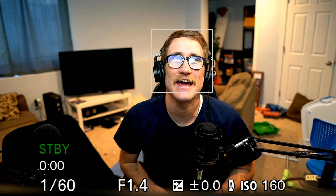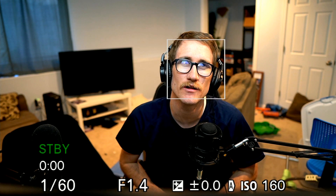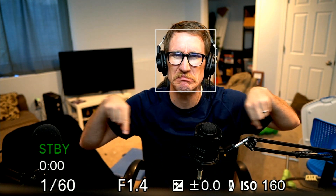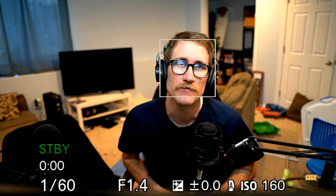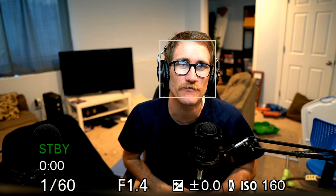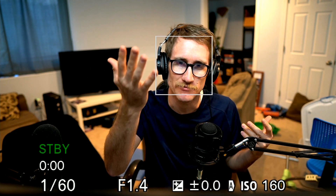What's up, guys? Andy here with Andy Vlogs. Excited to share another video. This is a tutorial on how to get the display information off of your screen and turn your Sony Alpha series camera into basically a webcam, if you want to shoot really nice video when you're doing conference calls. I'm going to be doing it for video streaming because this is a really nice camera.